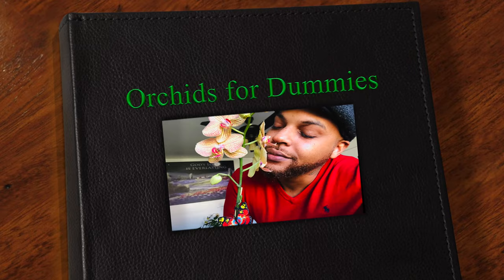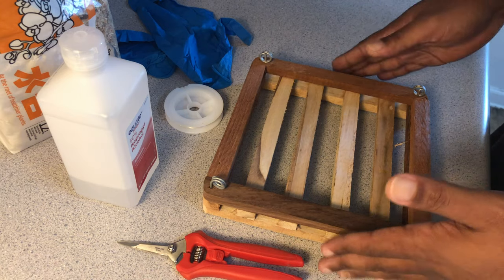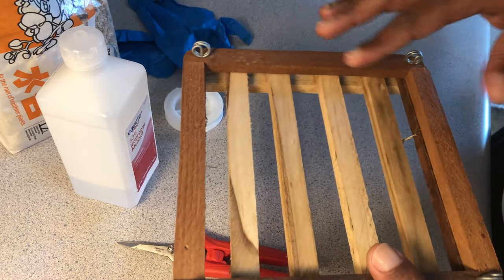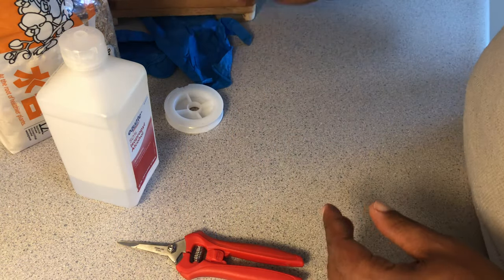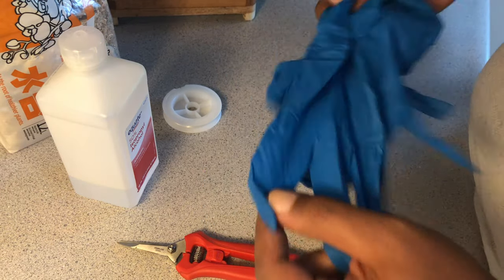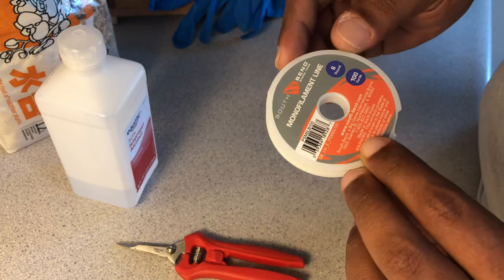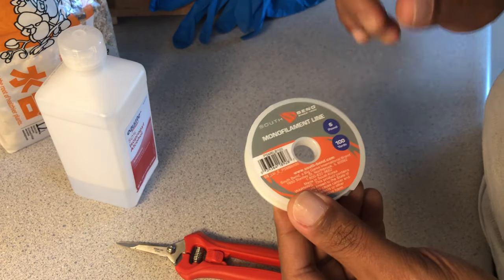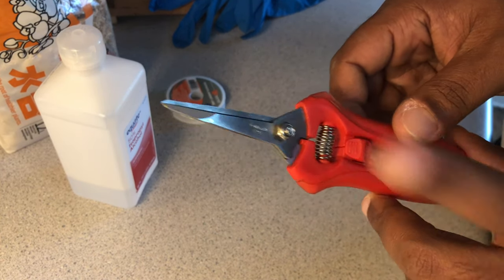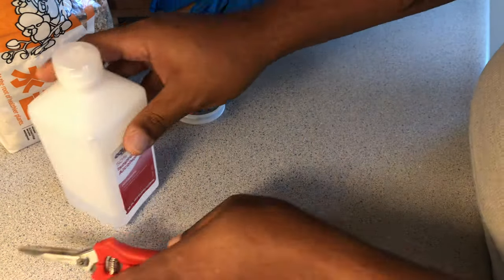Some of the things you will need I have already before us, which is some type of wood to place the keiki on. I have a pair of gloves because honey mama has to start using these gloves. I have some fish wire or fish line — I don't know anything about fish other than fishing for souls. I have my shears that you will definitely need to cut the dendrobium; you want to make sure to disinfect with a little alcohol.